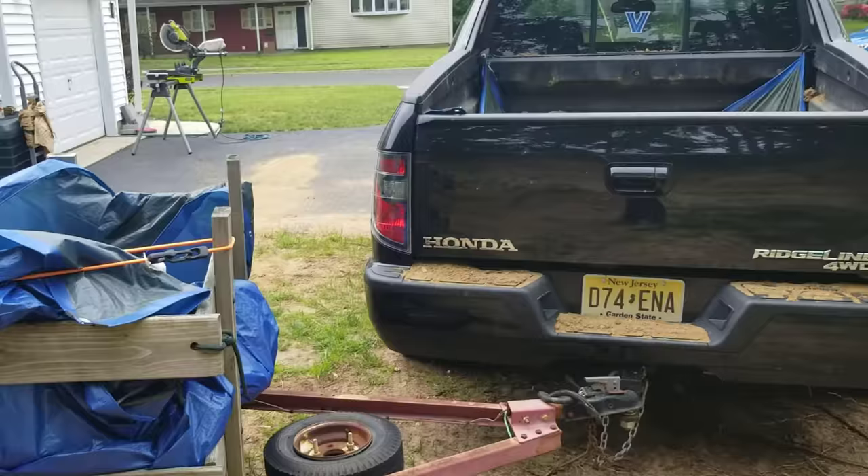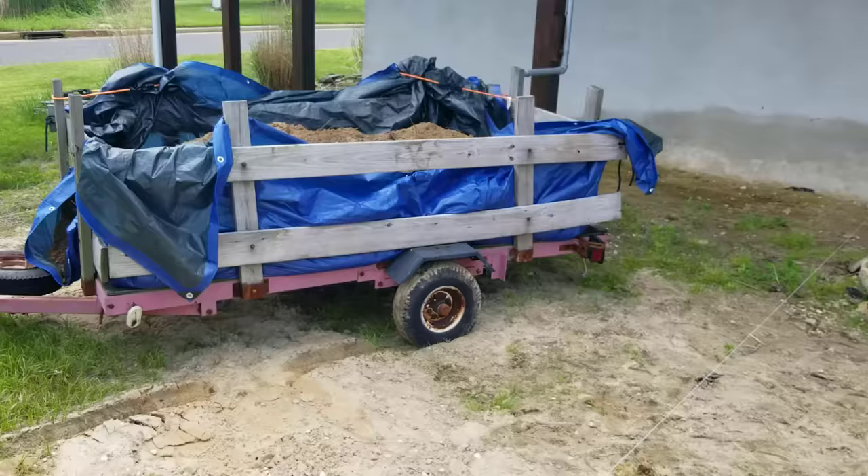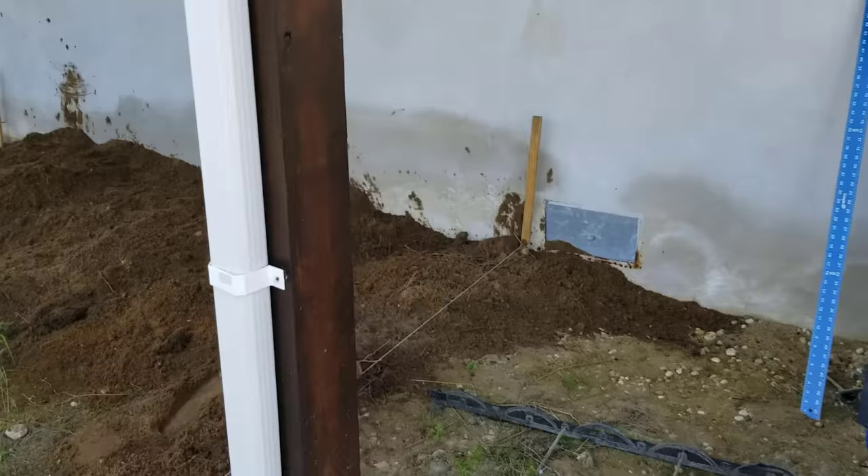My neighbor saw me unloading everything into the back of my truck and offered to let me use his trailer, which turned out to work great — although I quickly learned how difficult it was backing up a trailer.